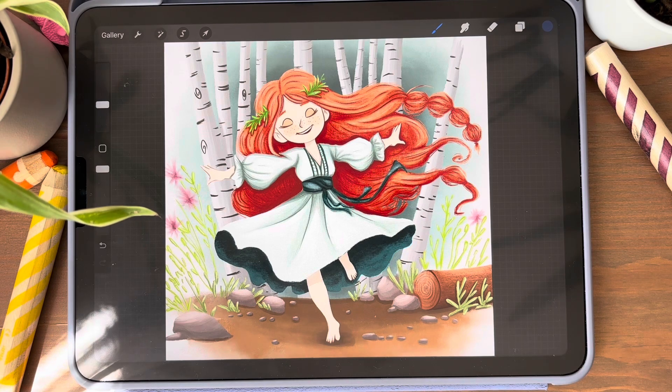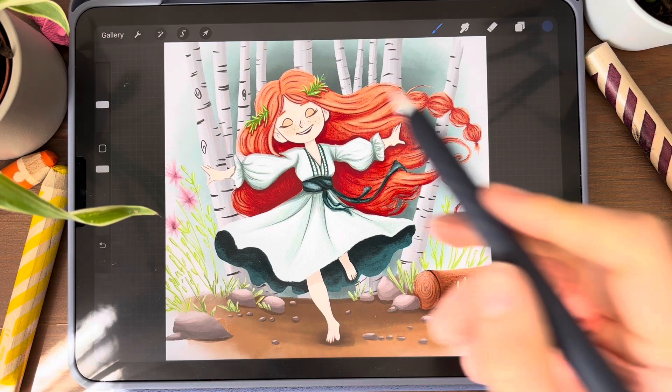Hello everyone, today we will add light and shadow on this painting.